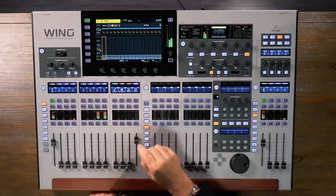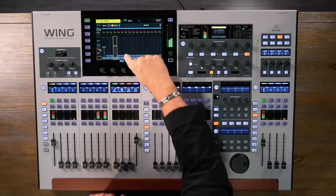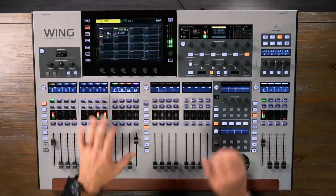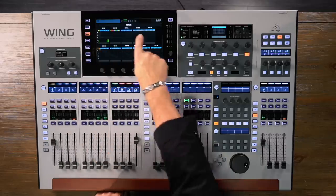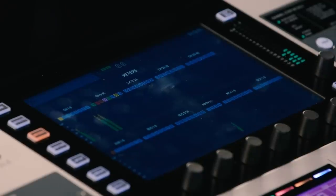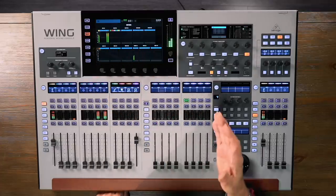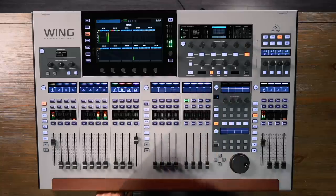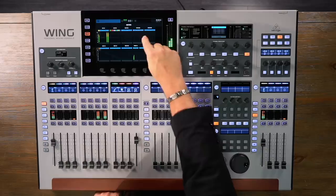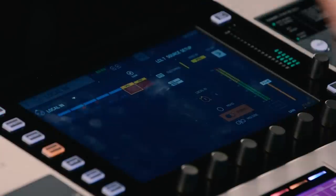The final stop on the channel strip is our bussing. Here we can see our 16 buses and choose to route the signal into any or all of them. From our home screen, we can also access our effects — so if we want to apply reverb to the entire console, we can do that from here. Next up, we have our metering page. At the top we have our input channels, aux inputs, 16 buses, 4 main buses, 8 matrix buses, and 8 DCAs. An important feature of this page is that if there's a problem — say feedback coming in on a channel — you can instantly jump to that channel. So if we have feedback on channel 29, one click and we can instantly control it.